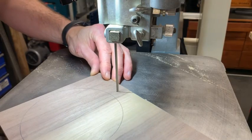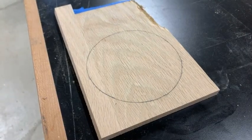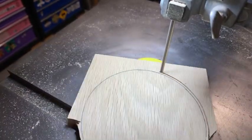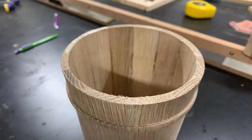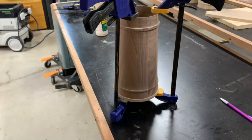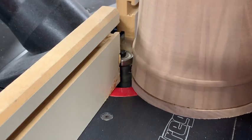The next step is to cut out some bottoms. I just used something that's a quarter to three eighths of an inch thick. The bottom just gets glued on with a slight overlap. Once the glue is dry, use a flush cut bit on the router and a sander to clean up the joint.